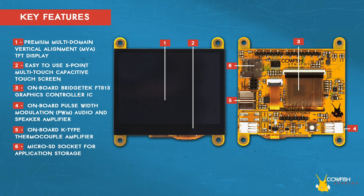Also included is a micro SD card socket for application storage, and a terminal block with push buttons for solid state relay control.